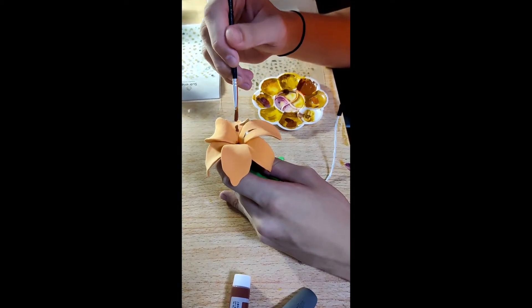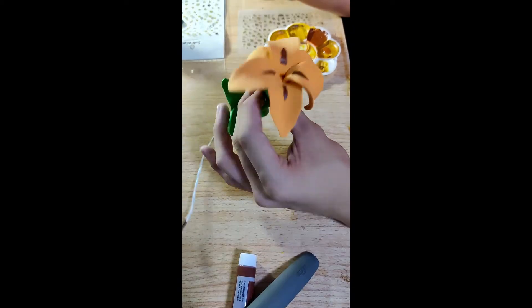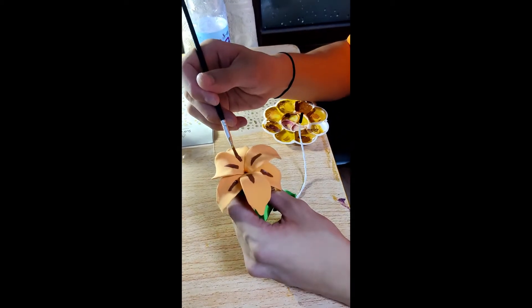Now let's paint the flower. Sorry, but I forgot to record how I made this flower, but I made it out of Play-Doh.